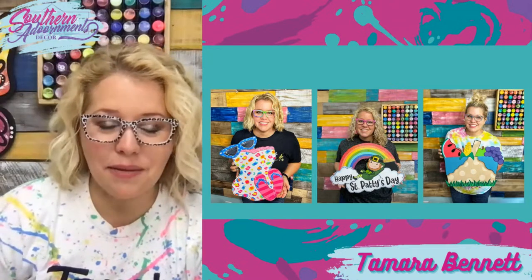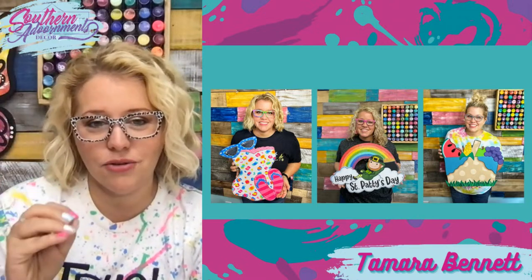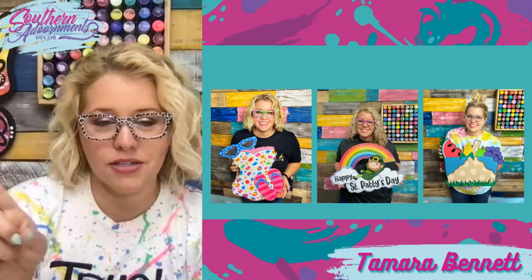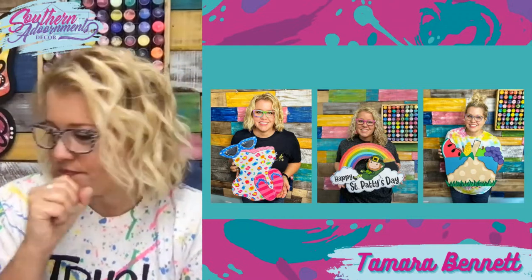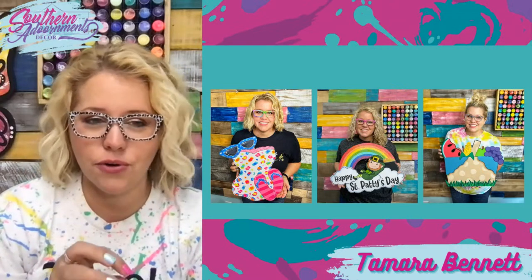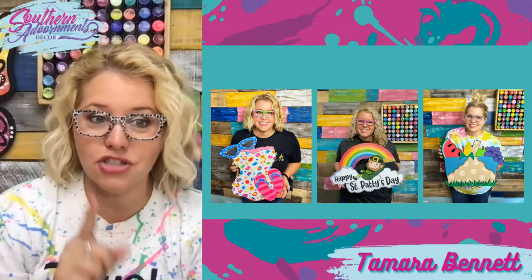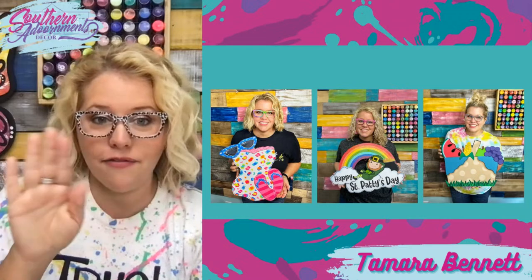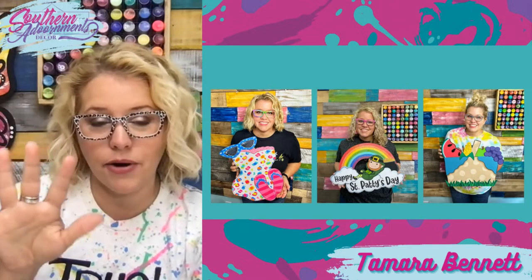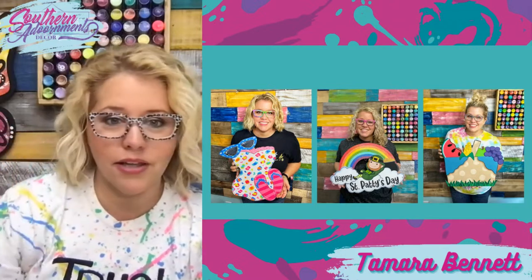That happy St. Patrick's Day design is one of my favorites because of the rainbow on it — you really need a video to truly see what this rainbow looks like. We did holographic sparkle foil — I get my foils from Artistic Painting Studio, Jennifer Ferguson, who's been a guest in the group before. When the door hanger moves side to side or you shift your head, it looks like a holographic rainbow glitter. It's really, really pretty.